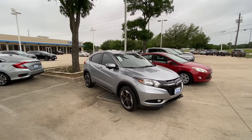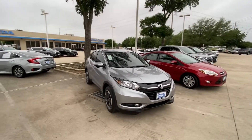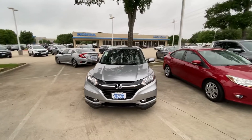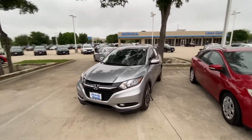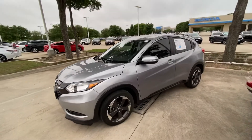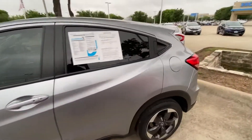Hello, this is Jake from Howdy Honda. I just wanted to do a quick review video on the specific vehicle that you inquired about, which is the 2018 Honda HRV EX. I will do a quick walk-around video just to show you if there are any scratches, damages, or dents on this vehicle.